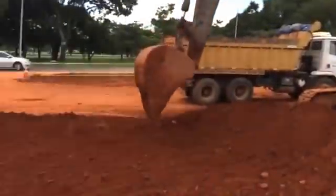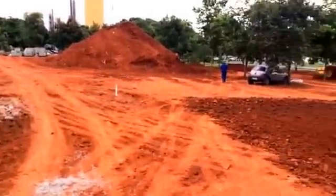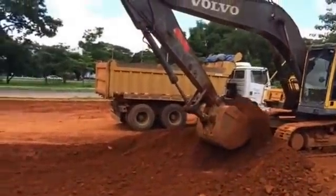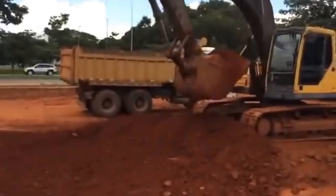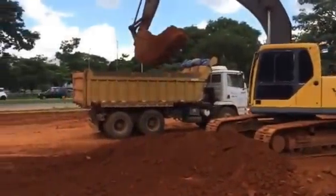What you are seeing here is a future parking lot for the building. We will be back soon — thank you for the attention and see you guys later.